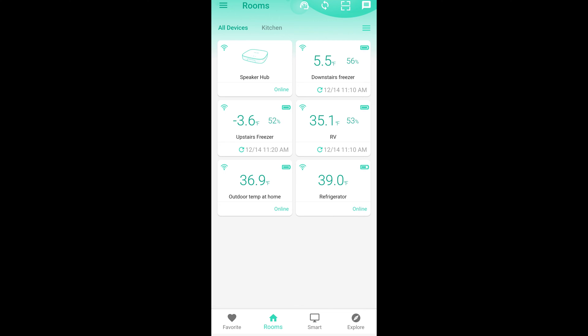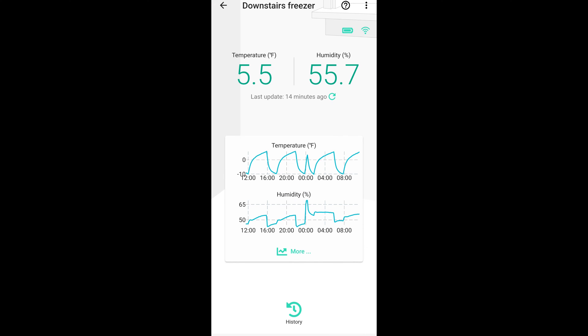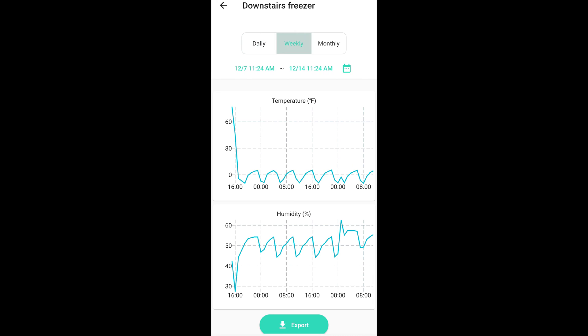Going into the downstairs freezer, this shows the last 24 hours of temperature fluctuations as well as the humidity. You'll see a corresponding drop in humidity when the temperature drops, because that's when the compressor kicks on and pulls out some of that humidity. On the weekly view, there's a huge drop in temperature on the left side — that's because I unboxed it in my office and then put it into the freezer. The temperature gets down to about negative 10 degrees and then goes up as high as about 5 degrees Fahrenheit, bouncing up and down as the compressor turns on and off.